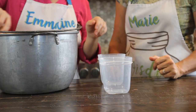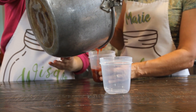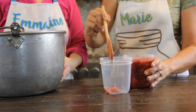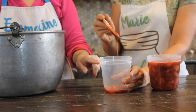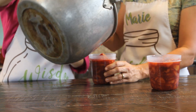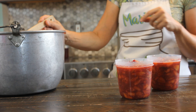We have a couple of freezer-safe containers to fill. This jam pot is nice because it has a little spout and a handle. You want to make sure you're leaving about a half inch of headspace so there's room for it to expand when it freezes. We do have a little bit extra so we'll grab a bigger container, and the remaining portion we'll just put in the refrigerator to use right away.